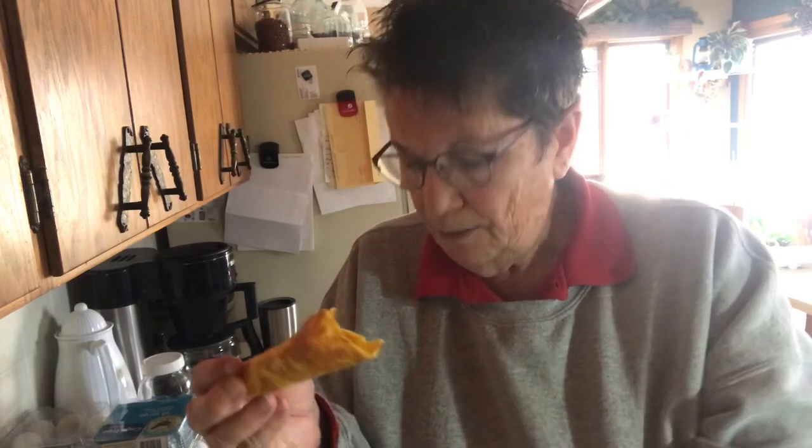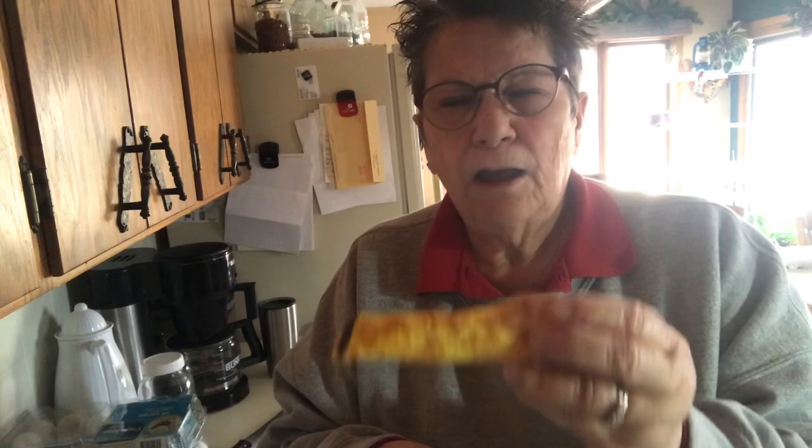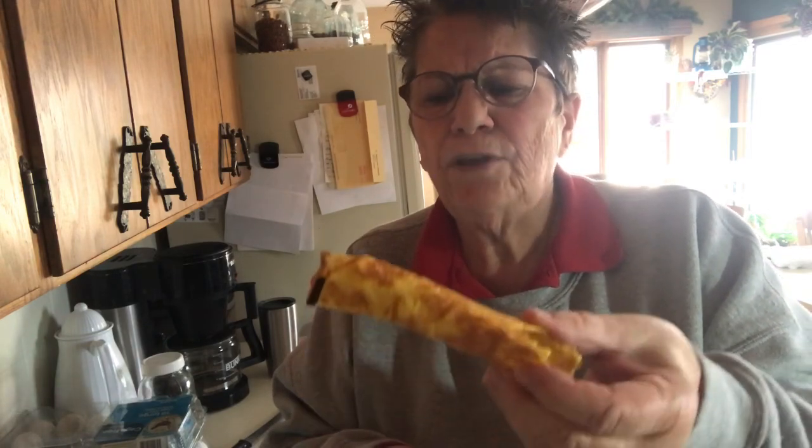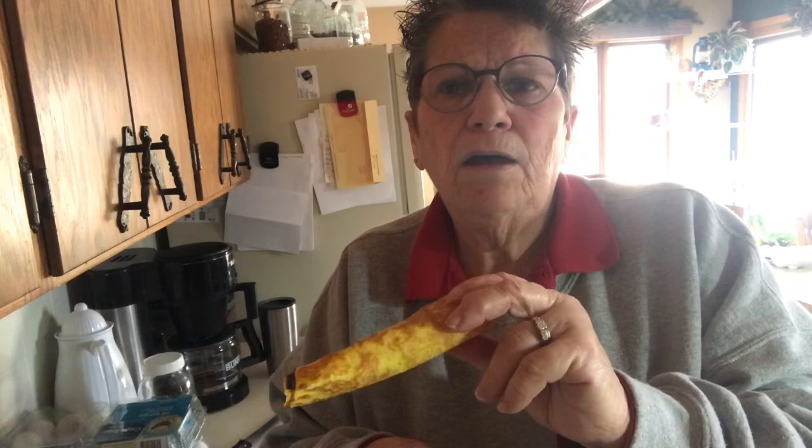I just wanted to show you krumkake — something I learned to cook while I lived in Minnesota. It's just something fun to do. One of these days I'd like to try cannolis; I have a feeling they're along this same line. But anyway, today's experiment: krumkake, and earlier we did corn tortillas. See you later, guys!